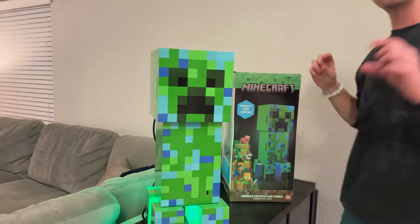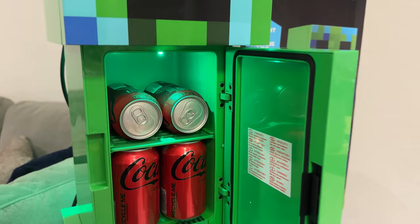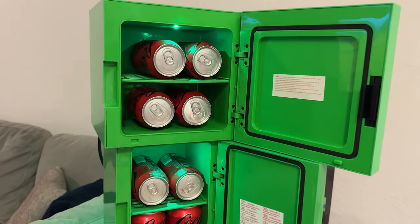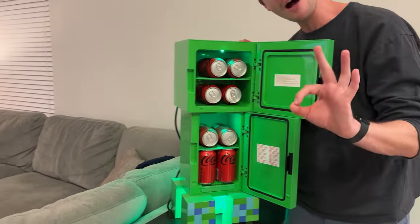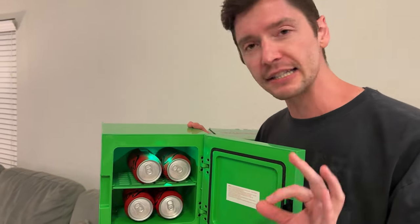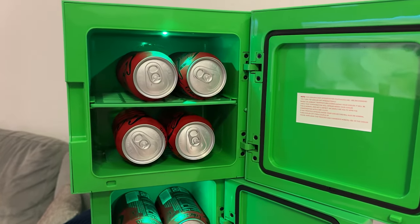When you get it, there's a small amount of assembly — you just have to add the feet, which are inside the compartments. I have actually had this running for a few days now and I have been using it. I have to say that the refrigerator aspect of this is perfect — these drinks are so cold. I really like how chilled it keeps the beverages.